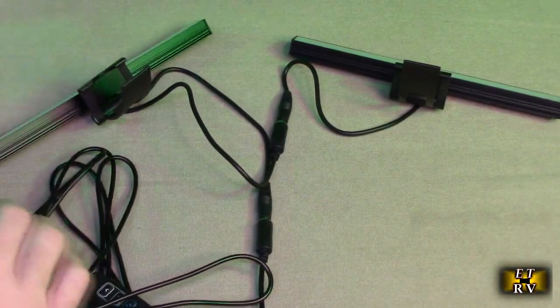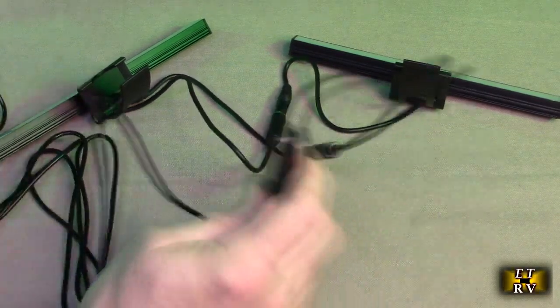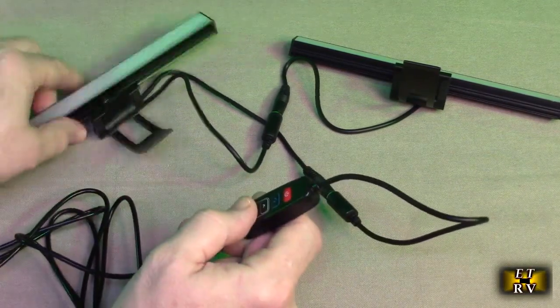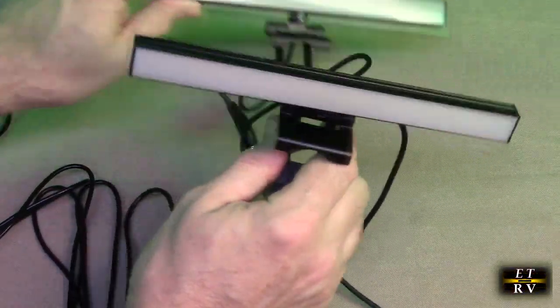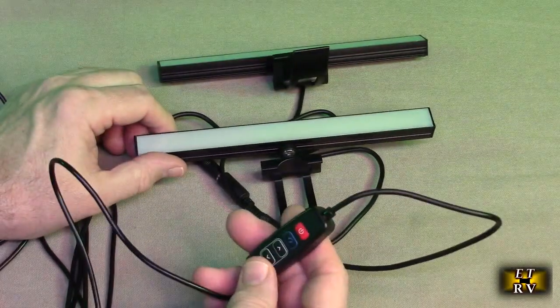You want to make sure that if you're putting this onto a PC, laptop, or netbook, it has at least one amp of current, and preferably two amps. If you're going to daisy chain more of these, you want to make sure you have two or three amps of current to handle the power requirements, because these do consume some power.